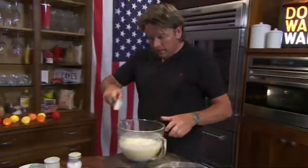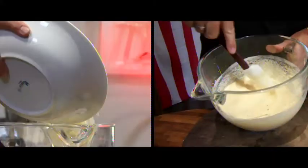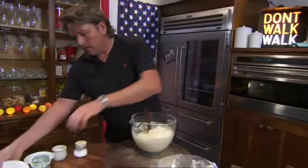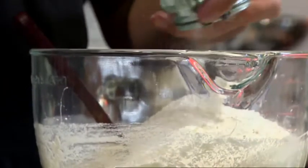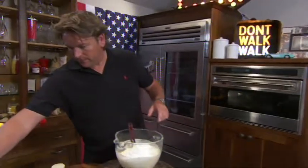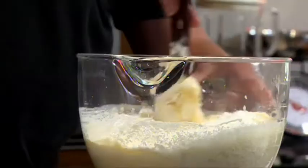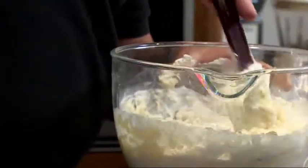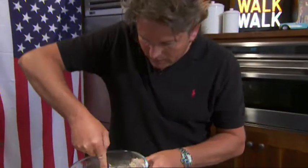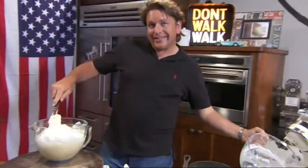Then we've got this quite loose batter, but if we add our almonds and then plain flour — the only rising agent in here is the meringue. So this is where you need to be really careful: fold this in, then incorporate the meringue. It's quite an unusual way of making a cake, but you do get a really light texture to it.